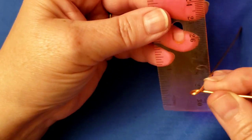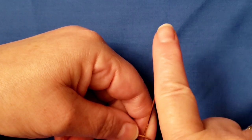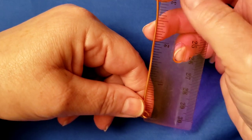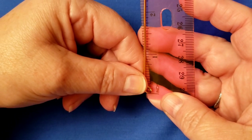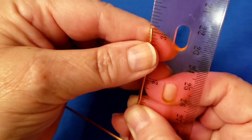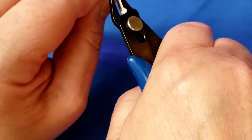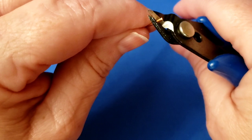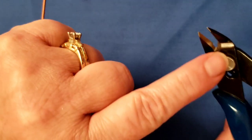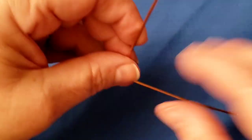Now grab your ruler and snippers. You're going to measure from the bottom of the loop to the tip of the wire — we want it to be three inches. Place the end of the loop at the beginning of the ruler, see how much you need to snip off, and snip carefully. Use the center part of your snippers for this because it's stronger, and it's a thicker wire. This makes both sides equal length.